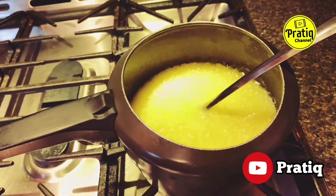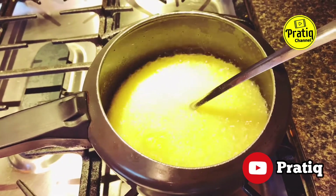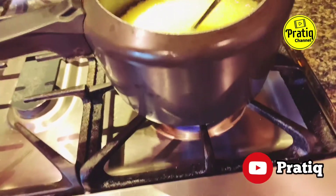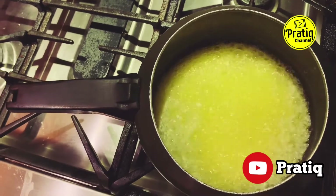After 2-3 minutes the butter is boiling. Stir it continuously and keep the heat at medium. After 7-8 minutes, the water content in the butter is boiling off.